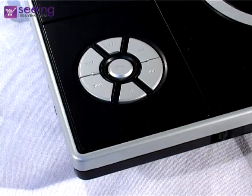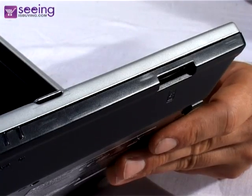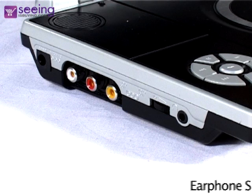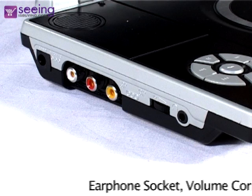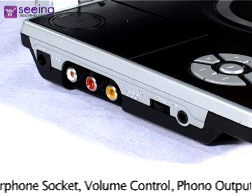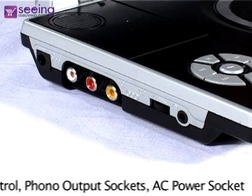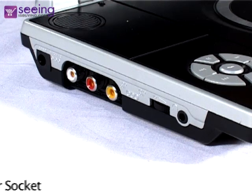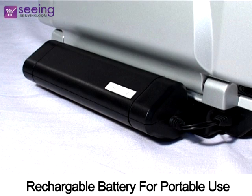You'll find a control panel on the face of the unit. For further functions use the remote control. On the front of the DVD player you'll find the SD card slot. On one side you'll find the USB socket. And on the other side you'll find the earphone socket, volume control, phono output sockets to see films or photos on a larger TV, or use speakers via an amplifier. And the power socket. Use the rechargeable battery for portable use.